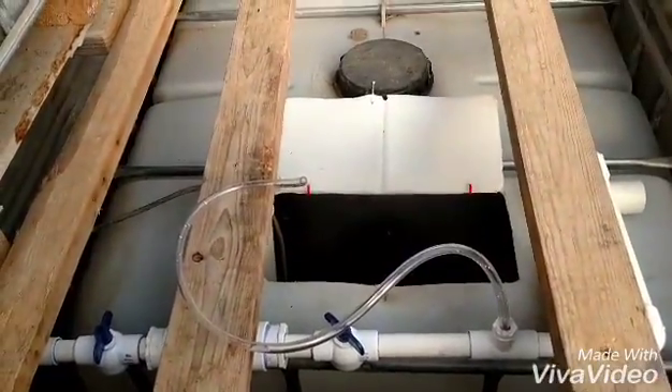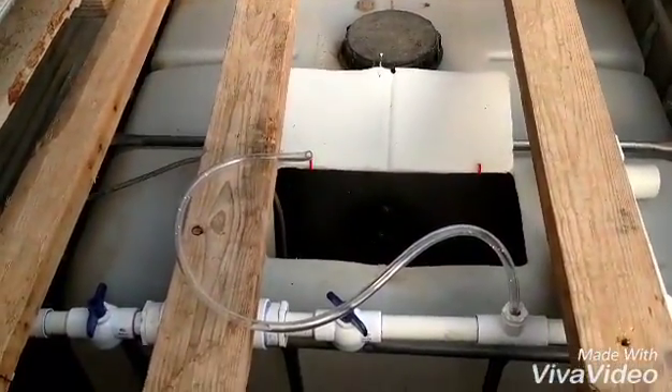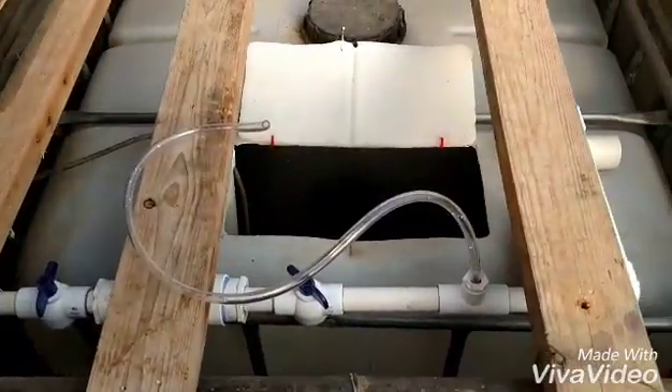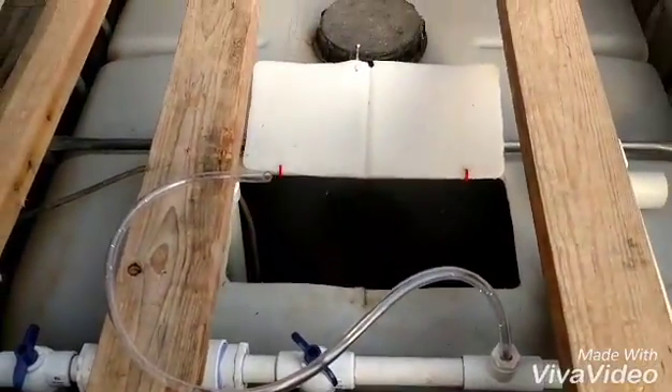Welcome back. I wanted to give you an update on the nutrient tank — getting it all hooked up and hooking the Venturi into it. Got it working good here.